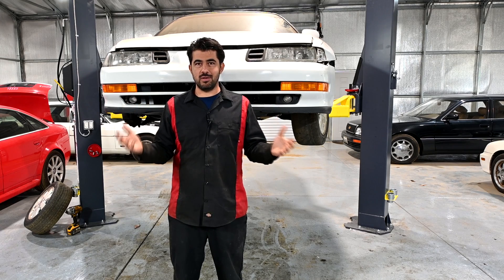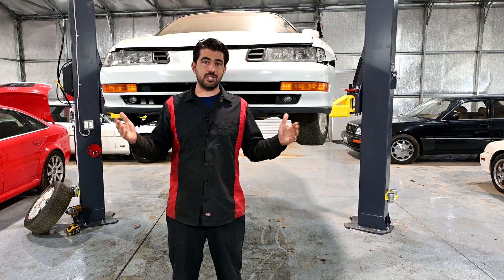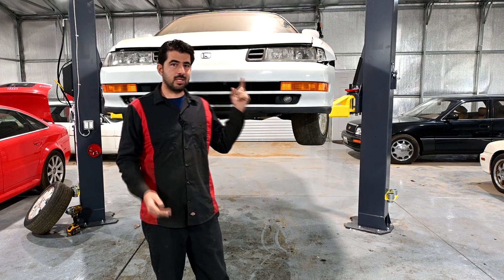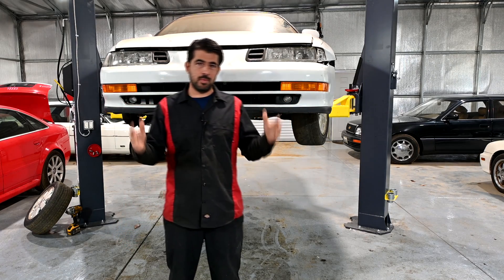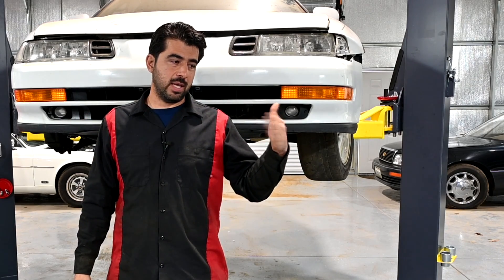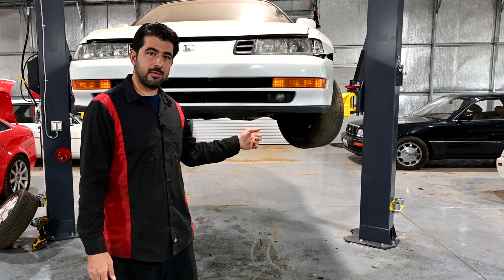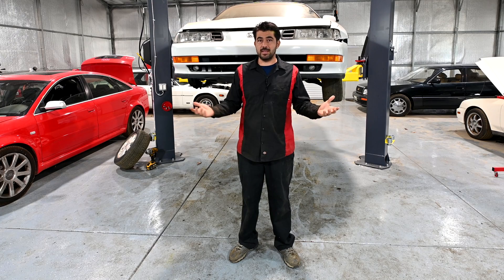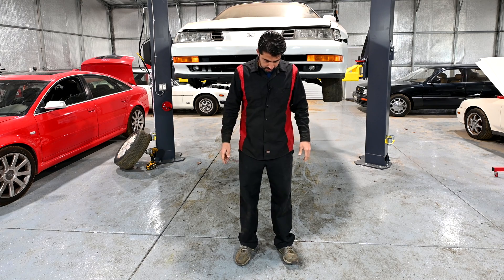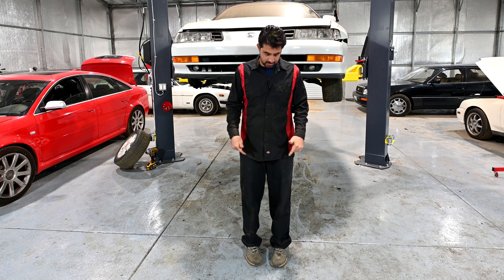So what is toe on your vehicle? Toe is basically the direction your wheels are pointed in relation to the center of your vehicle when viewed from above. For example, this wheel right now is toed in, and now is toed out. Think of it like your own toes — pointed in is toed in, pointed out is toed out. Pointed in gives you positive toe; pointed out gives you negative toe.